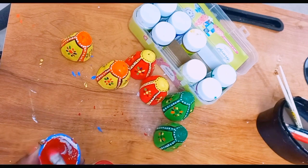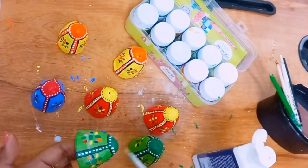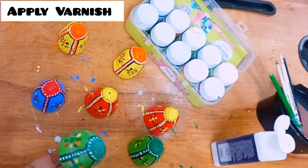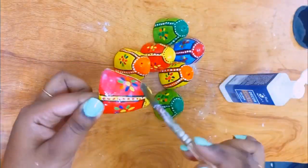On the back side also I am using different colours to colour them. This is completely optional — you can do it or you can skip this part. Now I am applying varnish to make them long lasting.